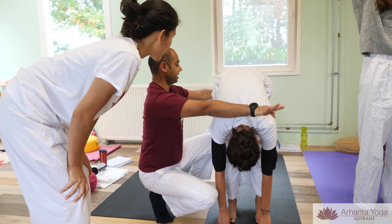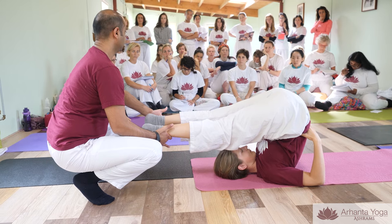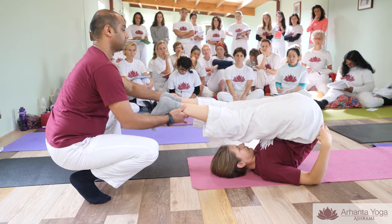By the time I was 15, I decided I'm going to teach yoga. I started to teach yoga in 1998, so almost 23 years now, and since 2009 we are also teaching professional yoga teacher trainings at our ashrams.